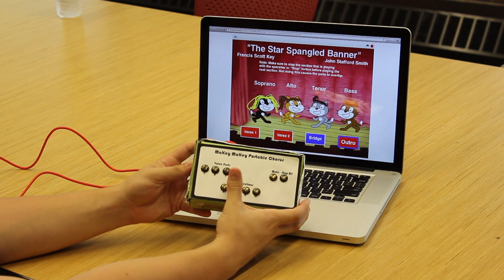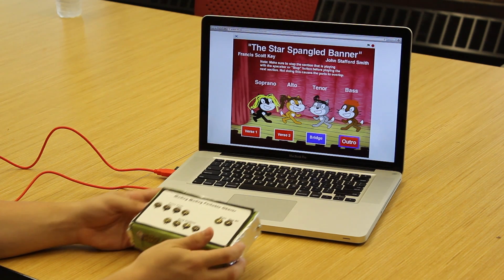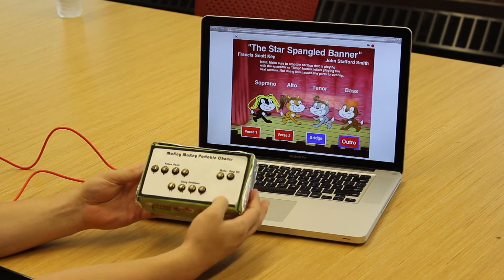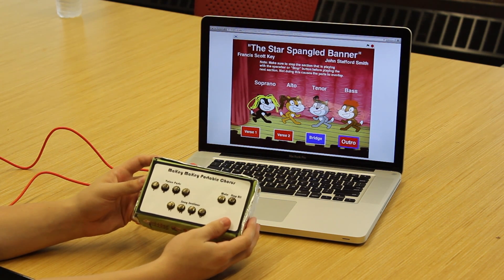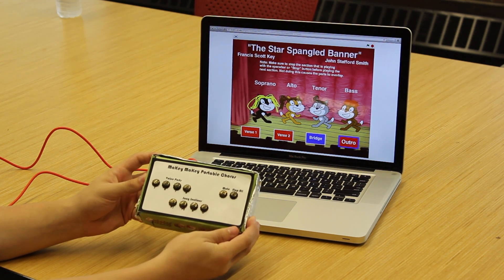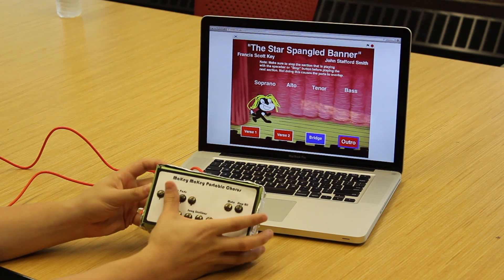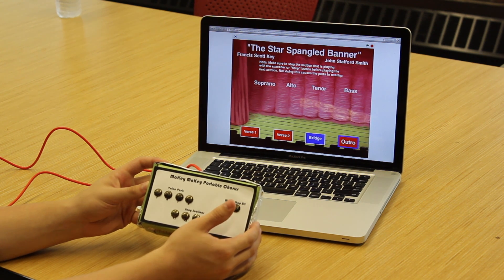When we hit verse 1, you'll hear the first verse of the Star Spangled Banner played. What we're going to do now is start toggling voice parts. Let's hear that again, but we are going to take out the parts one by one. And now we can put them back in by pressing the mute button again.